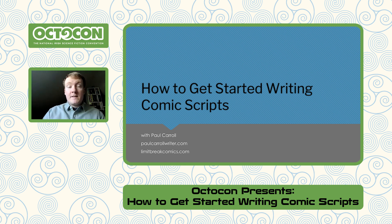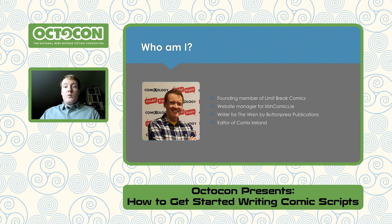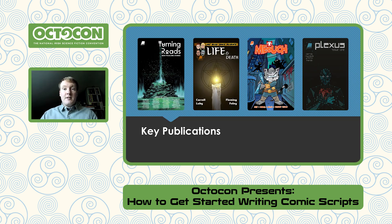Hello and welcome to Octagon Presents: How to Get Started Writing Comic Scripts. My name is Paul Carroll and today is Free Comic Book Day. I am a founding member of Limit Break Comics, which has been running for almost five years. I'm the website manager for Irish Comics Study, running for almost two years, publishing a new comic page every weekday. I'm the writer for The Ren for Button Press Publications, and most relevantly, I am the chair for Octagon 2023.